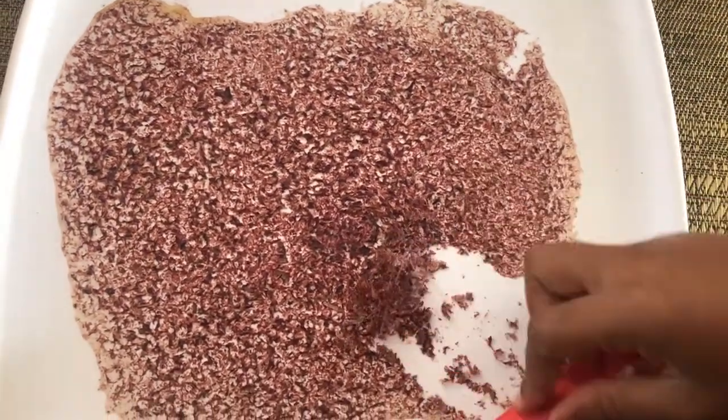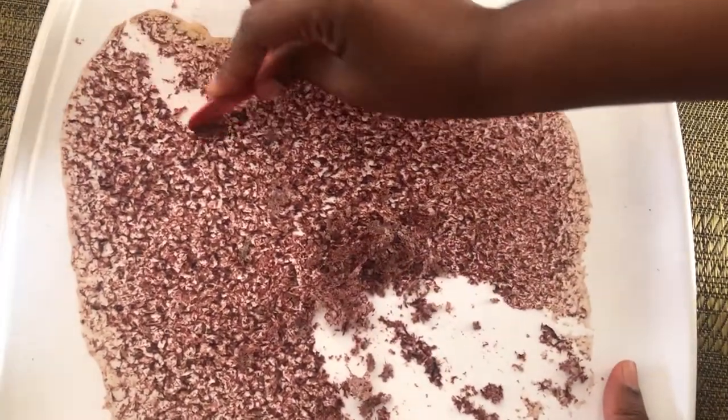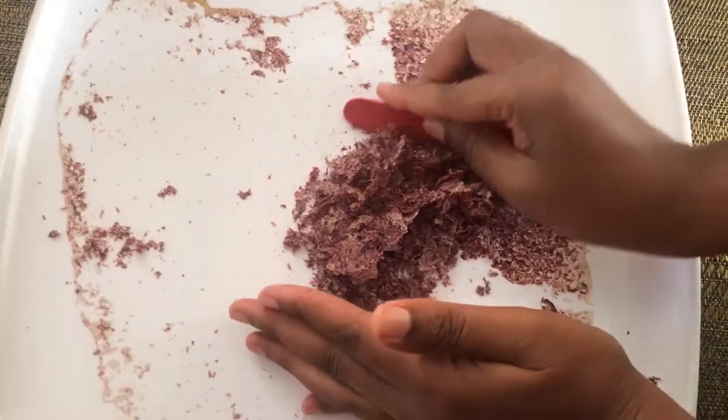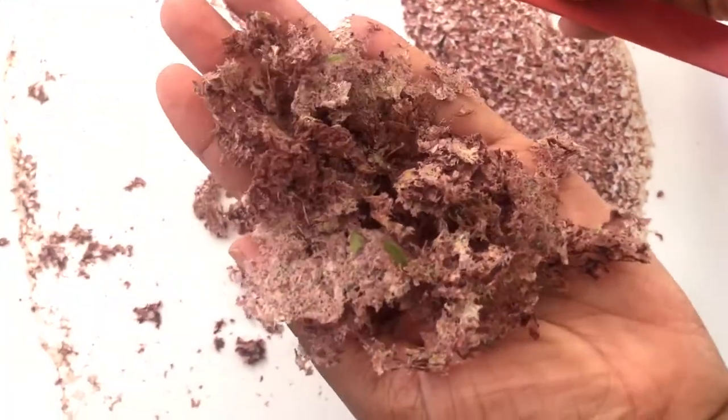You can transfer that to a bowl of your choice — a stainless steel bowl, or I'll be using a glass bowl — and I will be using the heat transfer method to prepare this oil. It makes an excellent exfoliant and you can use these in your scrubs.